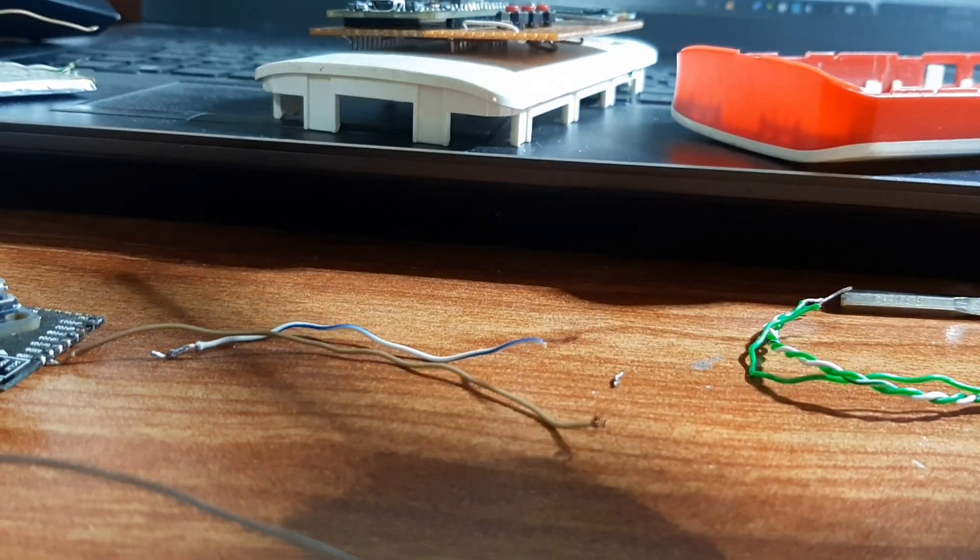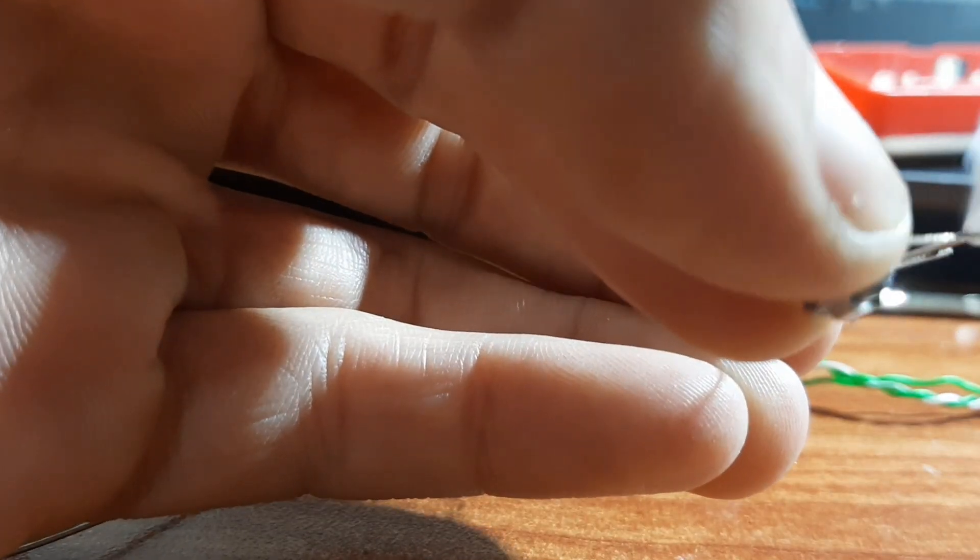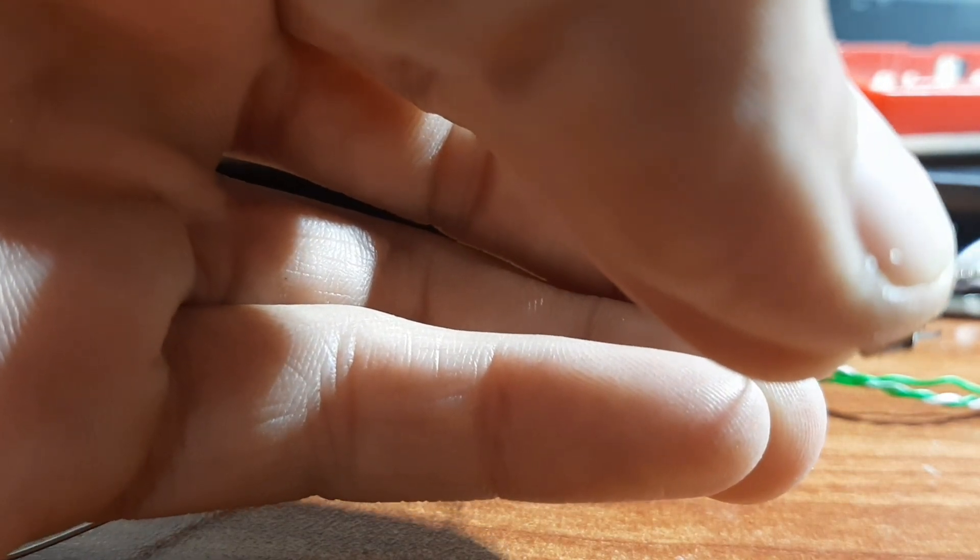The pads are small and fragile, so don't use any force on them or you will lift the pad and the board will stop working. I've already experienced that, so I'm giving you a heads up — it will destroy the board and you won't be able to fix it.